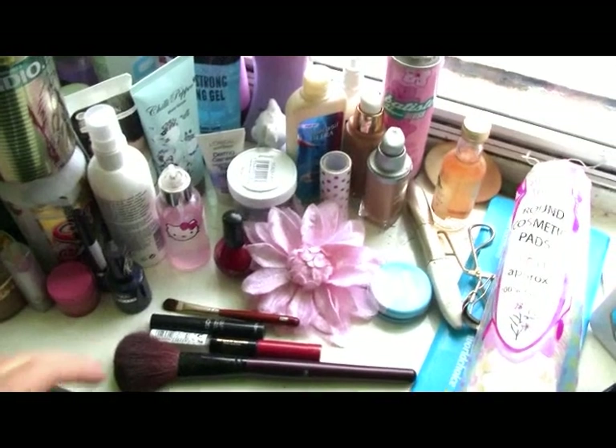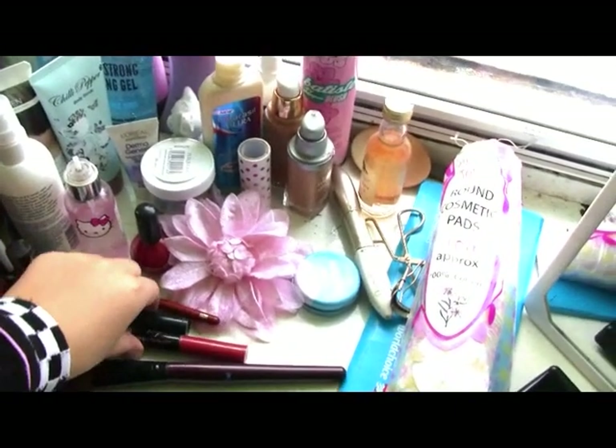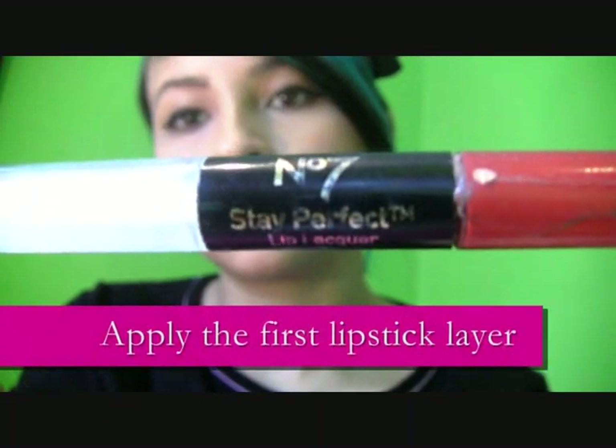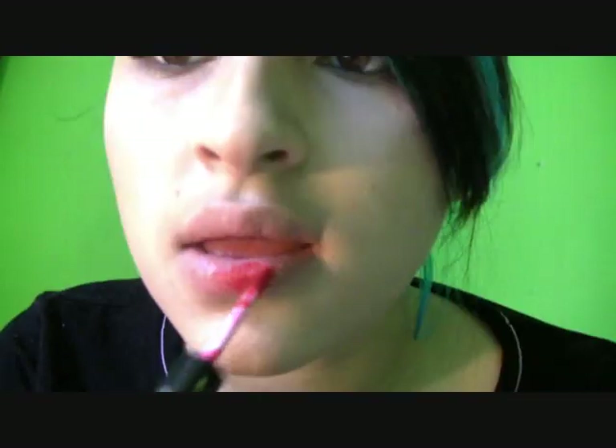All you will need is two super long-lasting products for this. Apply the first lipstick layer — I am choosing to use a bright red. Number 7's Stay Perfect is ideal for this as it is designed to last for a while.